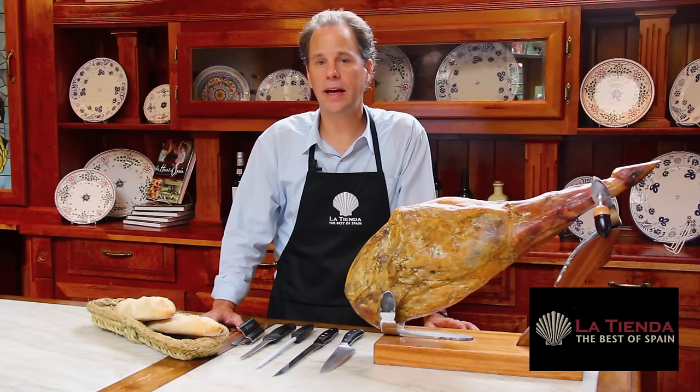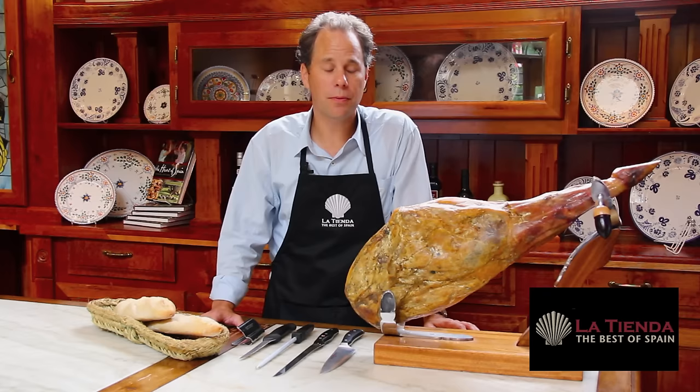There are two types of cured hams in Spain: jamón serrano and jamón ibérico, but the method for slicing them is basically the same.